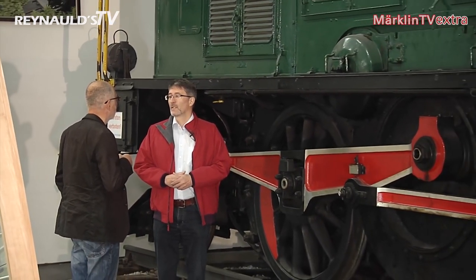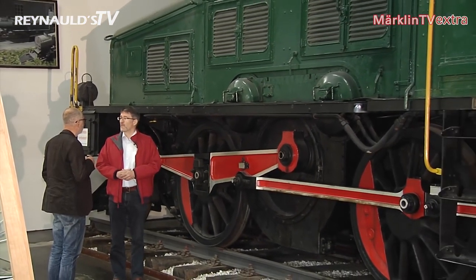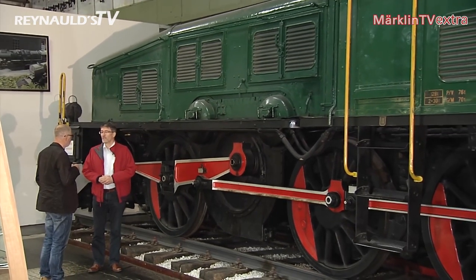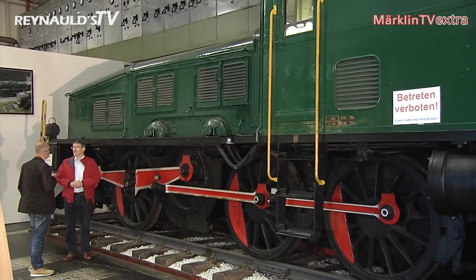The Marklin club models also come with exciting technological innovations. The new Crocodile comes with many new innovations and technological details. We already talked about the single pantograph — something never before seen on a Crocodile — and it's fully operational by means of digital operation. Moreover, the Crocodile is equipped with a full range of sound functions. The engine is powered by two onboard motors, and it receives a brand new type of telex couplers that haven't been used on any other model before.